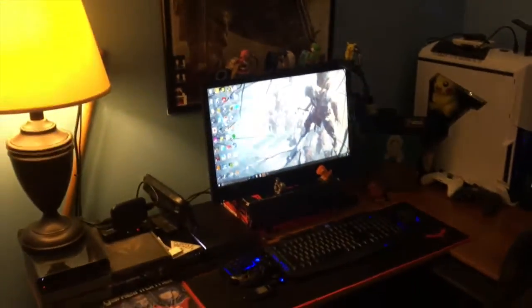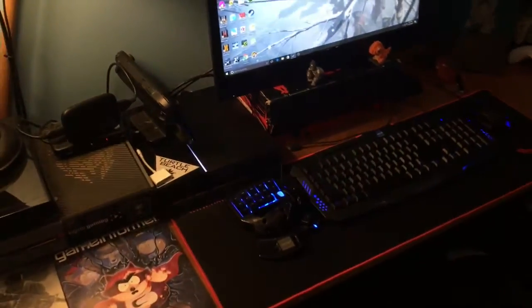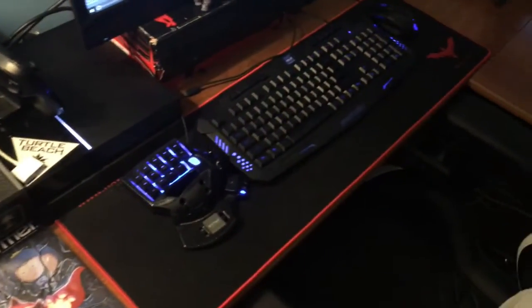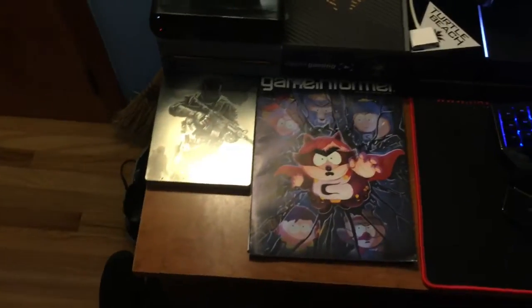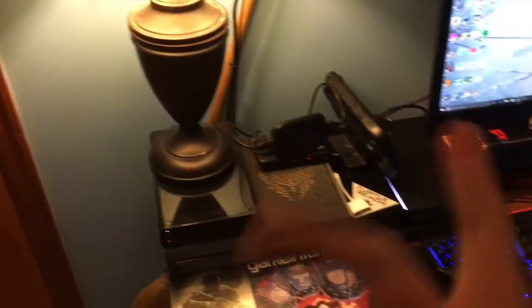And then we got the setup right here. I got a lot of stuff in my setup. I could minimize it, but I just got a lot of stuff and I don't know what to do with it, so it's all here. Got some Game Informers — there's a lot more under my bed. We got more trash, we got the Wii U, we got a lamp, just whatever.